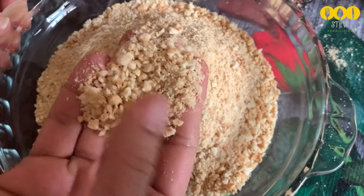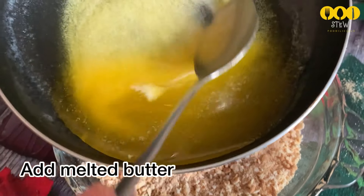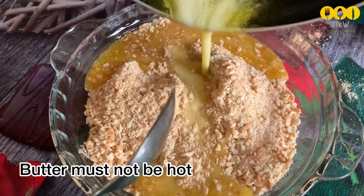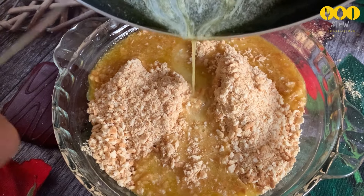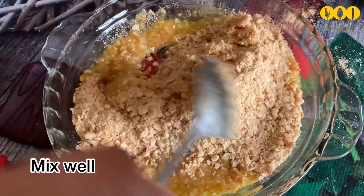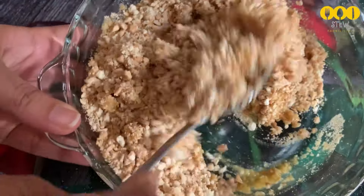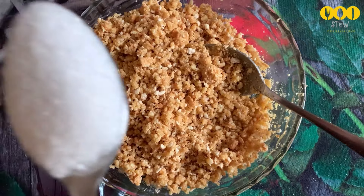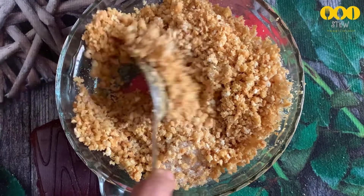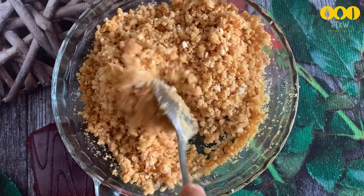This doesn't need to be a fine powder. Mix the butter into the crushed biscuits — around 4 to 6 tablespoons. Mix it well until you get a crispy layer. This is made with marigold and digestive biscuits combined.